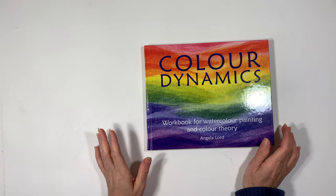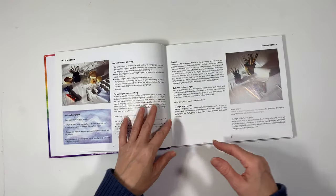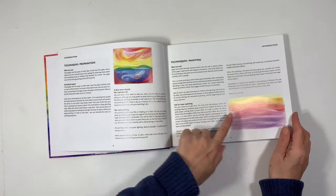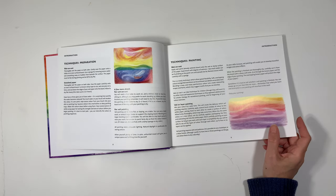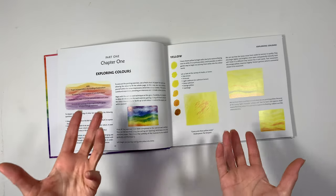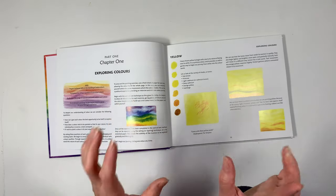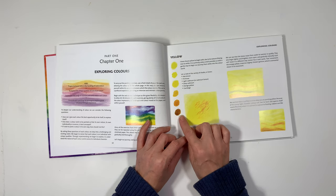We are set to go. Let me show you the book and then we're going to get started with our lesson. It's called Color Dynamics: Workbook for Watercolor Painting and Color Theory by Angela Lord. The beginning of the book goes through the different materials you might need and the different techniques that will be explored. We're going to be doing our wet on wet. Veil and layer painting is better suited for maybe grade five or six or even older. If you're working alongside a child who is less than 10 or 11 or 12, then wet on wet works well as well as a drier technique.